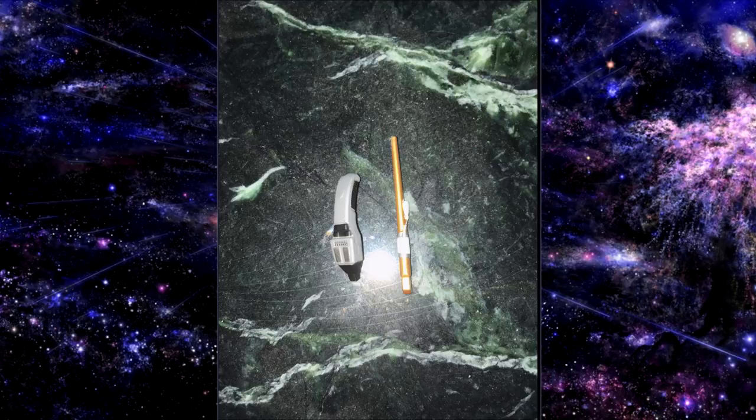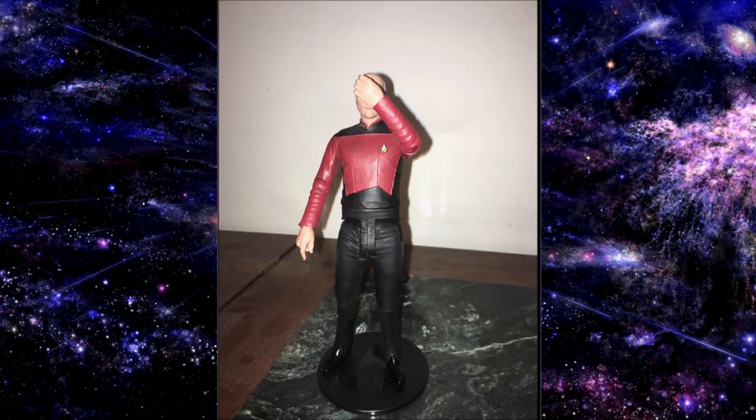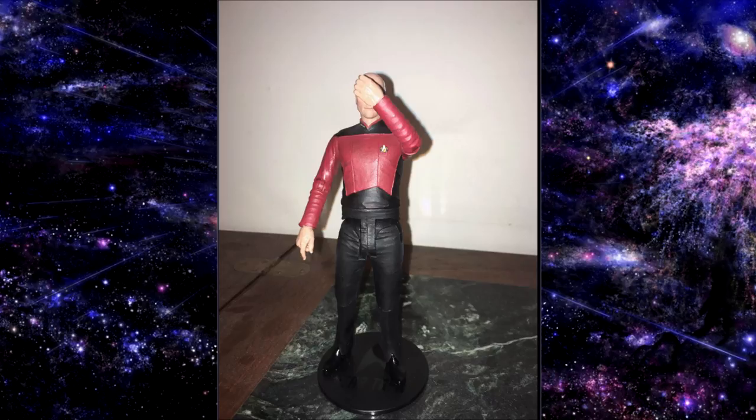I do like this phaser a lot better than the Diamond Select version. He also comes with the Ressikan flute from the episode 'The Inner Light.' I don't know what it is with toy companies and this flute — we saw this same accessory with the Diamond Select release. I have to imagine there has to be some other accessory that could come with a Captain Picard figure — a Worf gun, or even a little Picard Day doll would be welcome. The Inner Light was a great Next Generation episode, but having that same accessory come with multiple figures at this point is a little strange.